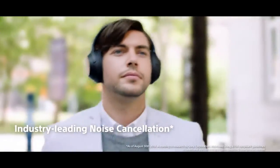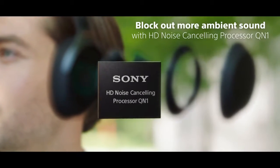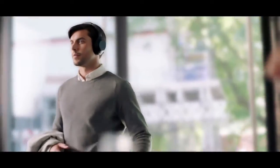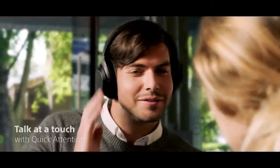Noise Cancelling. Hi, can I have a cappuccino please? Sure, is that all for you? That's all, thank you.